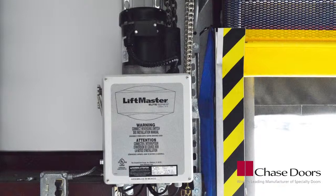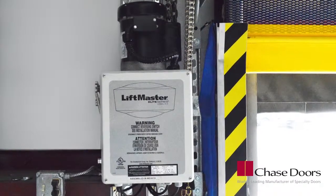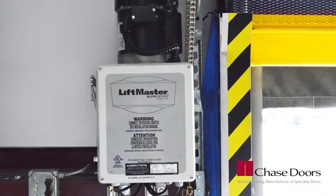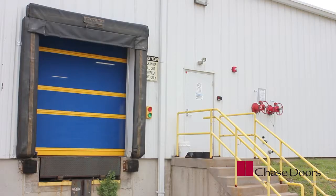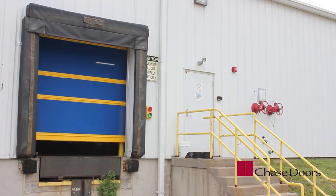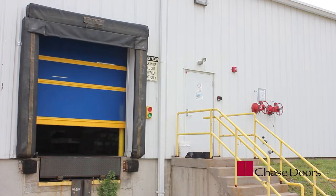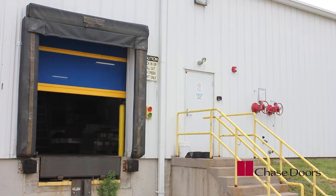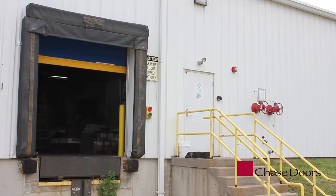This video will show the basics of installing a LiftMaster NEMA 4 gearhead operator for a Chase Durashield door. All electrical work should be performed by a qualified electrician in accordance with all applicable codes. Refer to the installation manual for connection and operation instructions. Now let's get started.